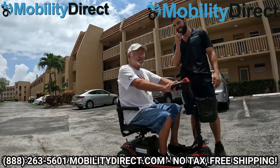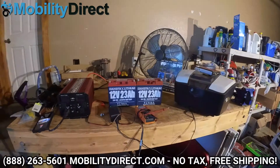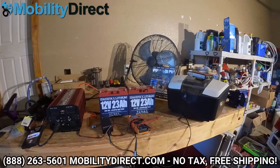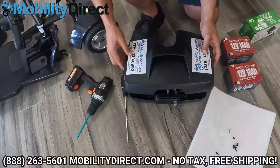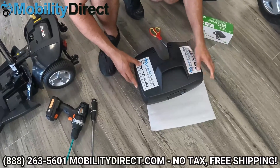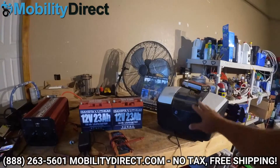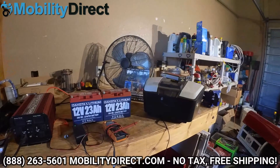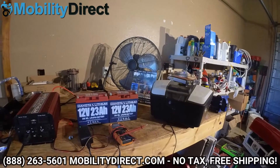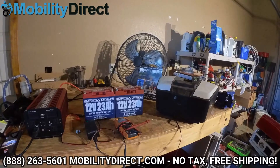Here we have a set of 12-volt lithium batteries by Dakota, which we're really well known for distributing as one of the exclusive resellers of lithium batteries by Dakota for mobility scooters. You can take out the original batteries that come in your Go-Go scooter box or any mobility scooter that runs on two 12-volt batteries and upgrade them. You're going to get a ton of additional travel range — you can almost double the distance you get on a full charge.